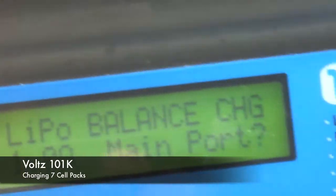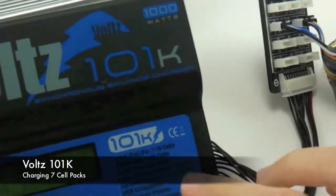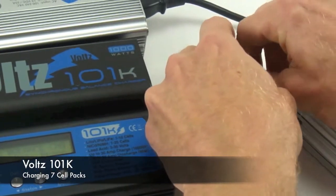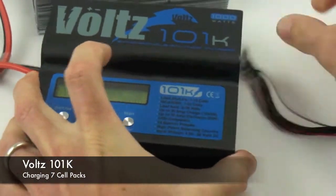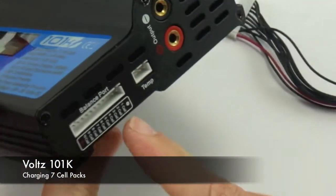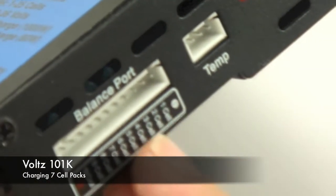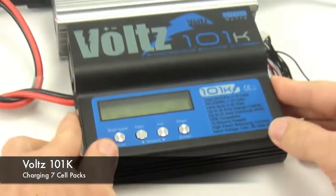Obviously we don't have the main leads. Now this is the Thunder Power board that you can purchase with this charger. If you want to charge the Volts 7S pack, the best way to do that is plug it directly into the main port. You want to start with the black wire number one and it'll plug in directly all the way to the 7 cell area.